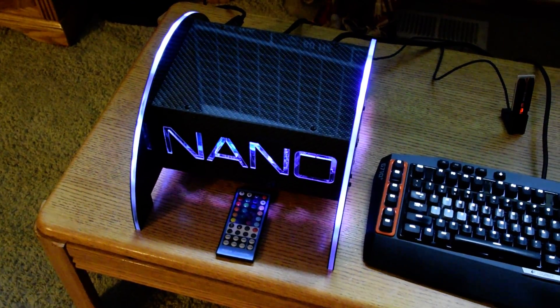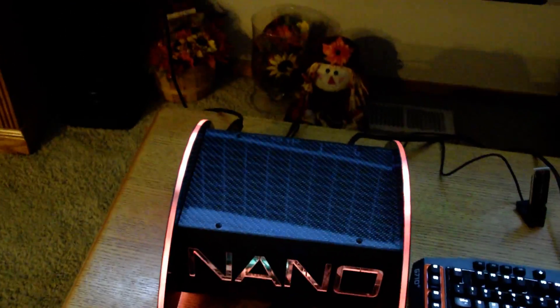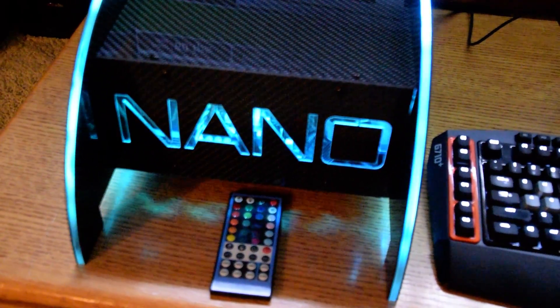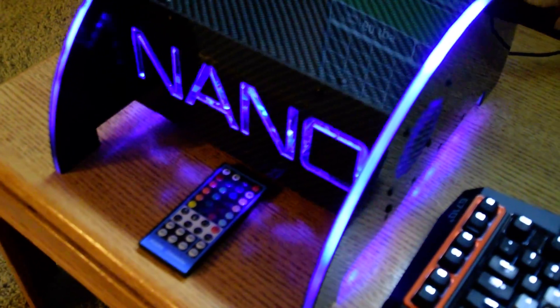Hi, this is Elmy, also known as Elmnator on Twitter and YouTube. I'm here to show my nano mod, and I also have a really good bonus for all you guys at the end of this video.